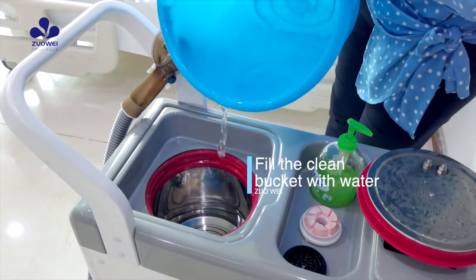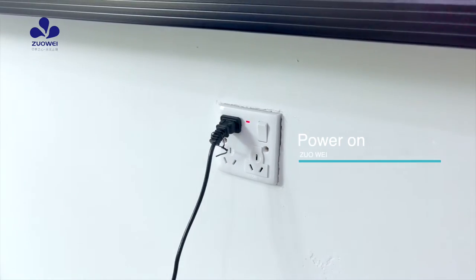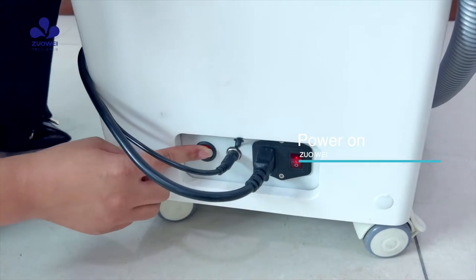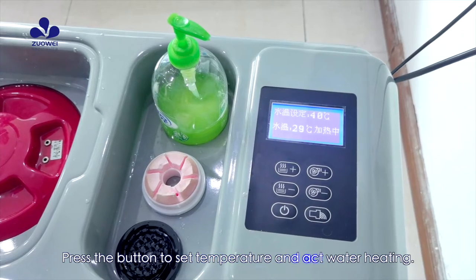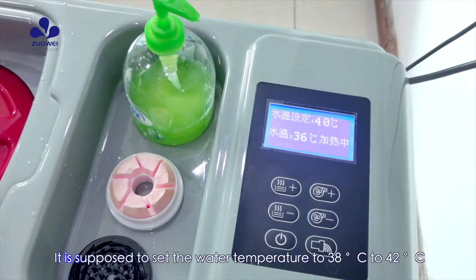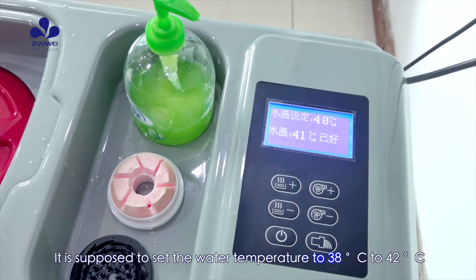Fill the clean bucket with water and power on. Press the button to set the temperature and activate water heating. It is recommended to set the water temperature between 38°C to 42°C.